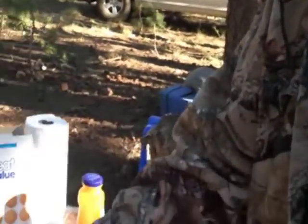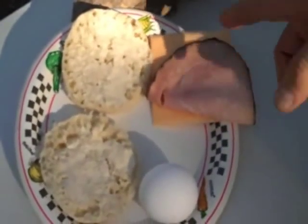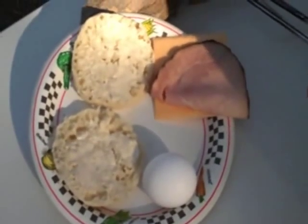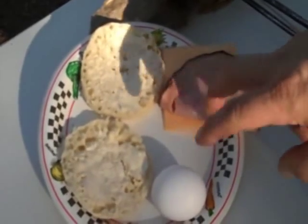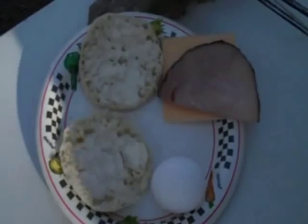Jack here with Two Brothers Adventures out camping again up on the Mogollon Rim, one of our favorite spots. I'm going to make some breakfast this morning in the Rome Pie Iron — I'm going to use the round one. I'm going to make a breakfast sandwich with English muffins, an egg, a slice of cheese, and a slice of ham, cooking everything in the pie iron and toasting the English muffins, then put it all together into a nice toasted sandwich.